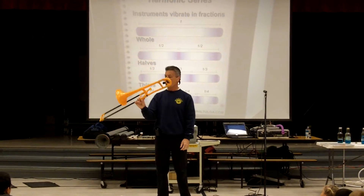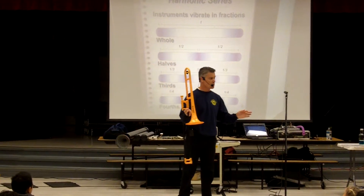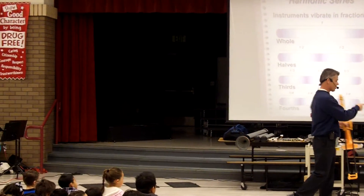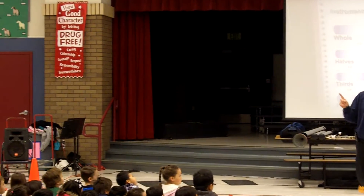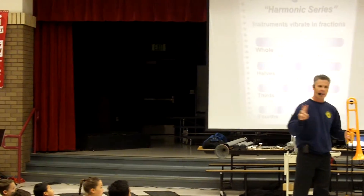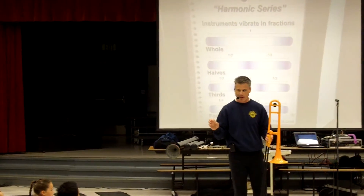Trombone also plays a harmonic series because it is a tube. But there are two major differences between a trombone and a garden hose. Number one, the trombone I can make longer and shorter. And number two, the trombone costs more — a lot more.